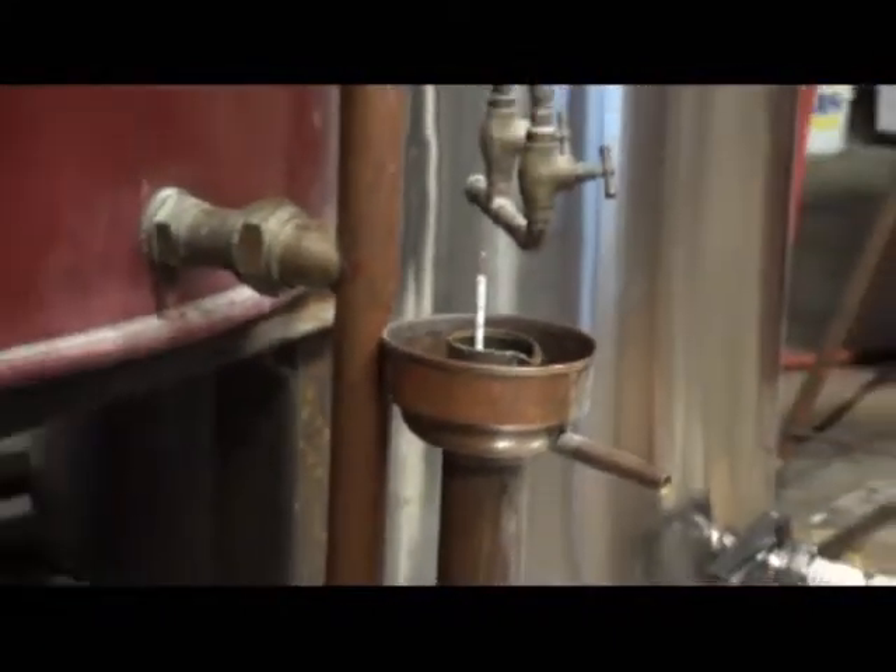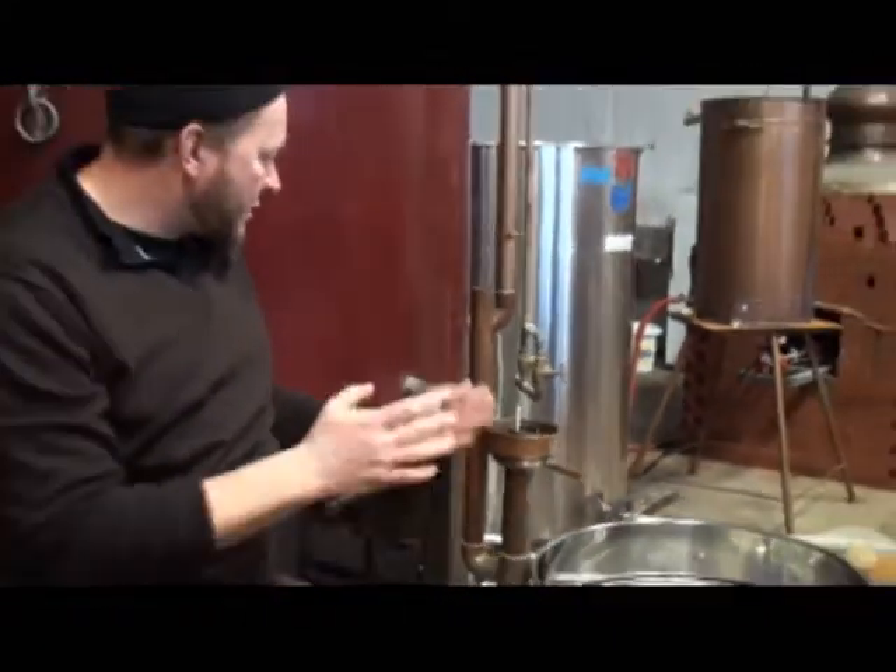The first runs are all saved. We normally do three to five first runs to have enough volume to do a second run in this still.